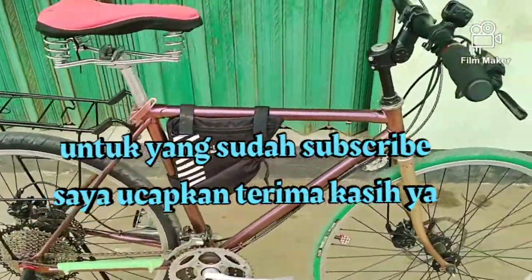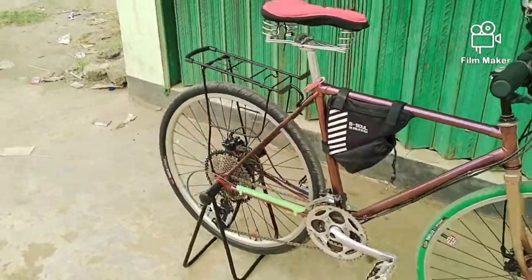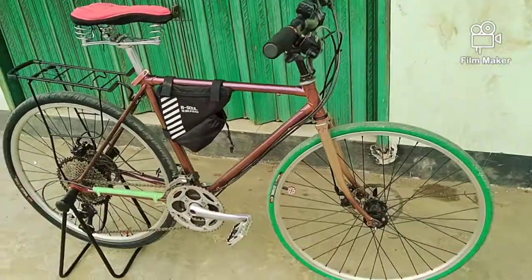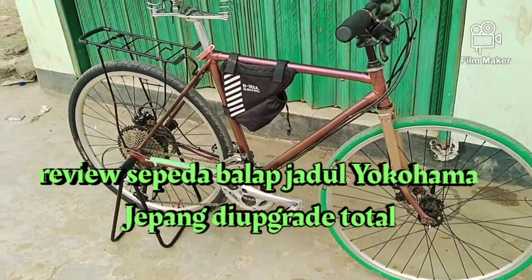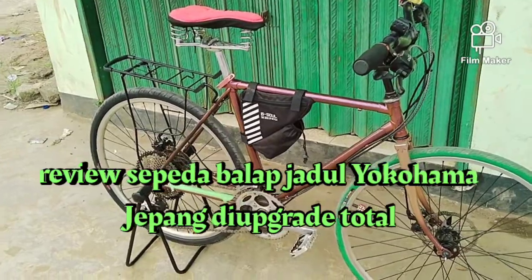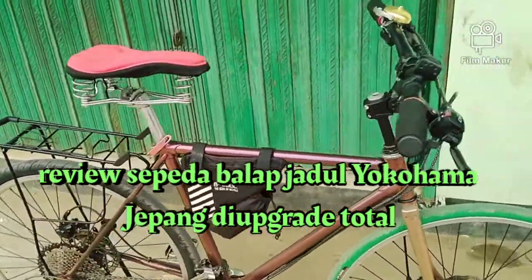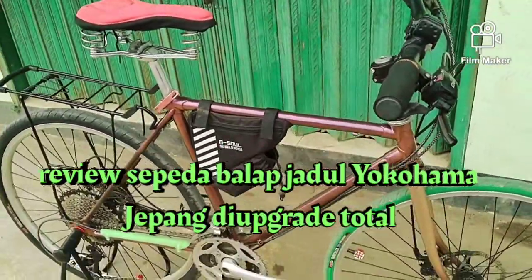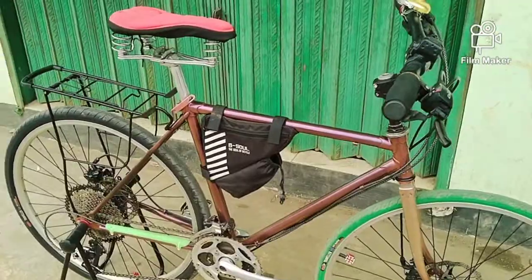Ini saya mau review sedikit. Ini sepeda klasik tapi dibikin modern ya. Aslinya sepeda balap Yokohama, dari Jepang, dan di modifikasi habis-habisan. Ini aslinya Yokohama Jepang, size 26.